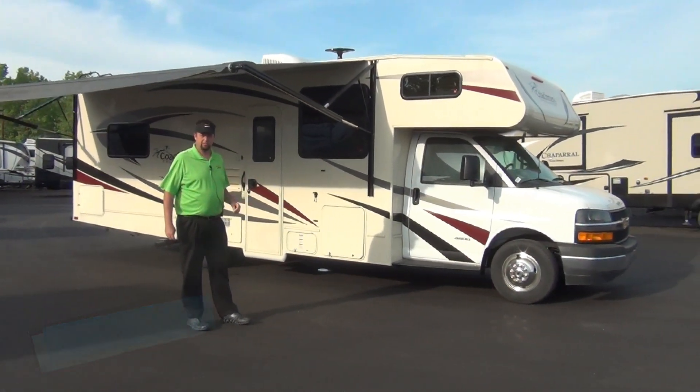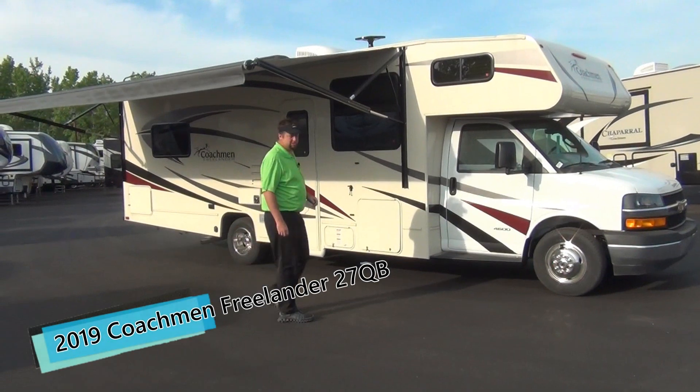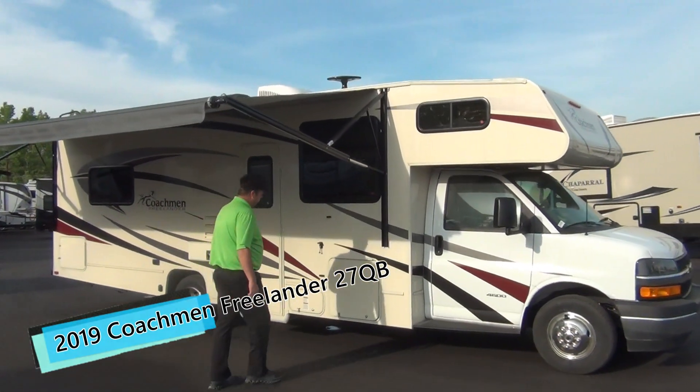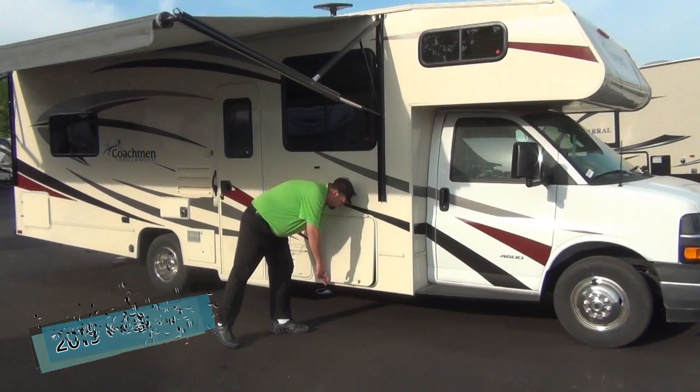It's 30 feet bumper to bumper. It's pretty popular because of the size, but it doesn't have any slide-outs, so people like to camp with this one. Gives them a lot of room inside.